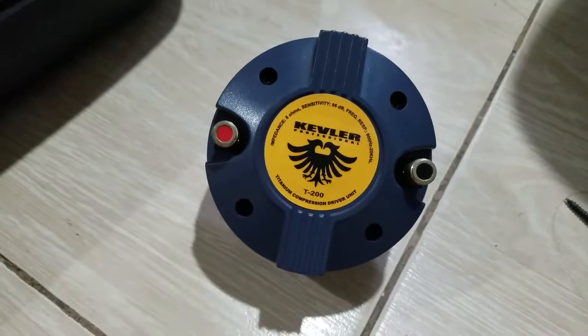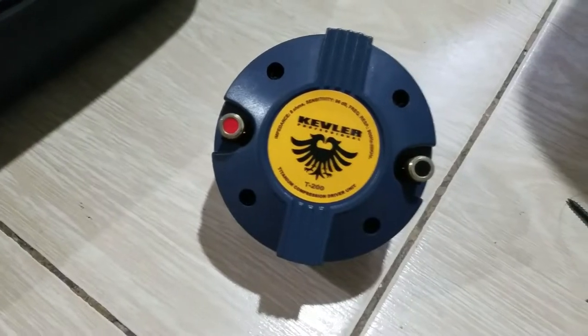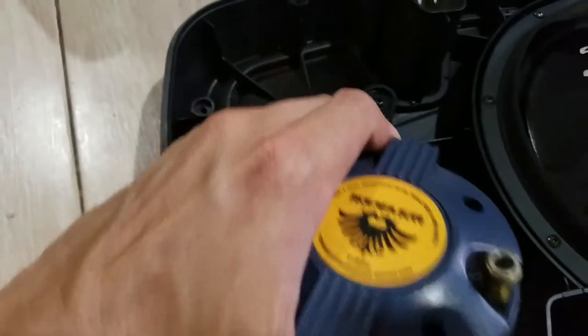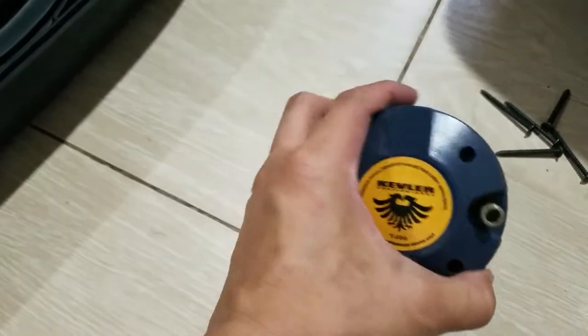Kevlar EON 12A speakers, and I'd like to see what's inside the compression driver. Let's pull it out here from the horn — it looks neat, looks brand new.